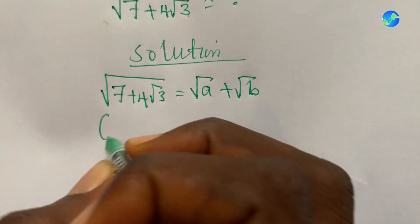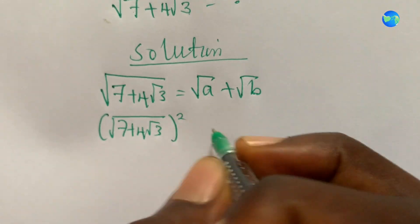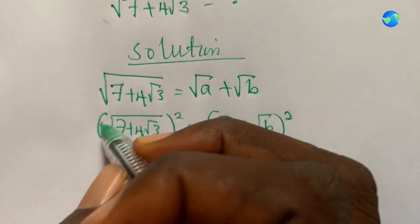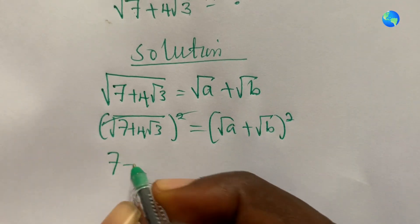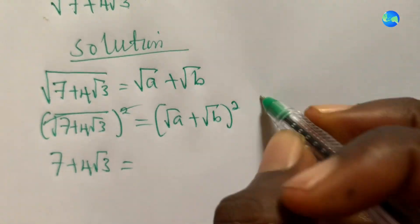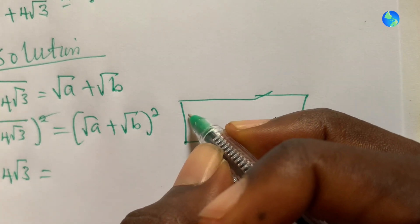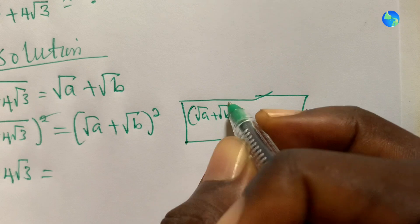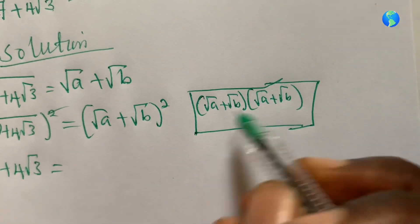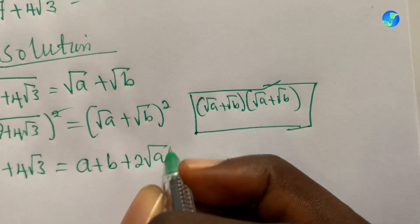If I square both sides, I'll have square root of seven plus four root three all squared equals square root of a plus square root of b all squared, so the square roots cancel. Expanding the right side: square root of a plus square root of b times itself gives a plus b plus two root ab.